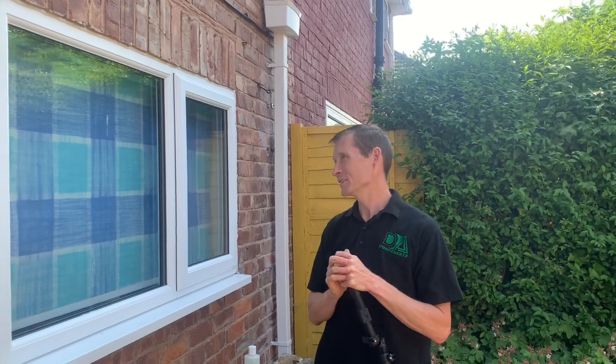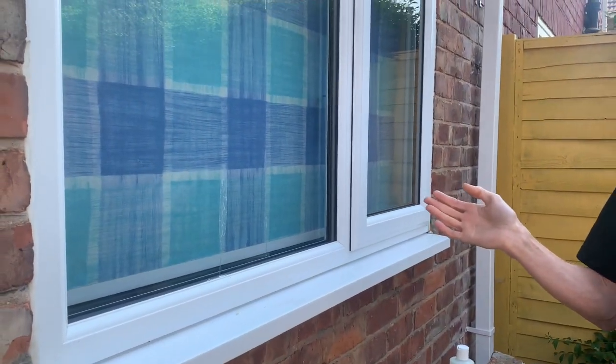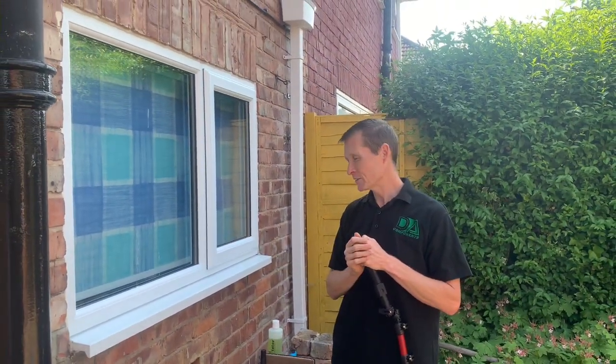I hope you enjoyed that video for this week. For the time being I'm just going to clean my own window because there's some bird poo on it — great to use the Gladiator on. If there are any videos or questions you want me to answer, just let me know. Thanks a lot, Darren Hansborough from DA Components.